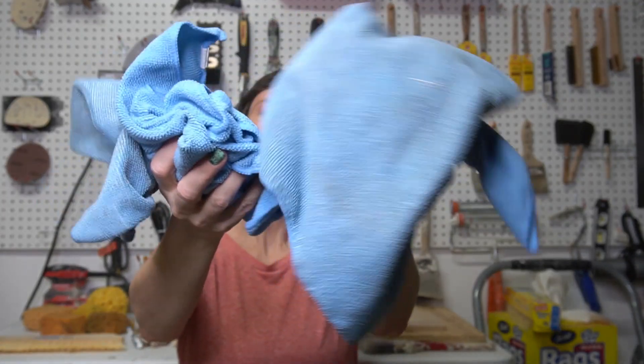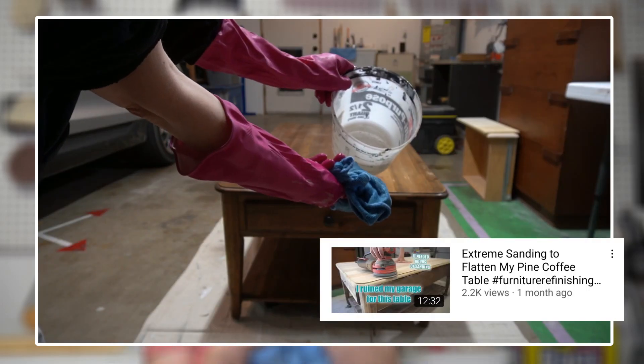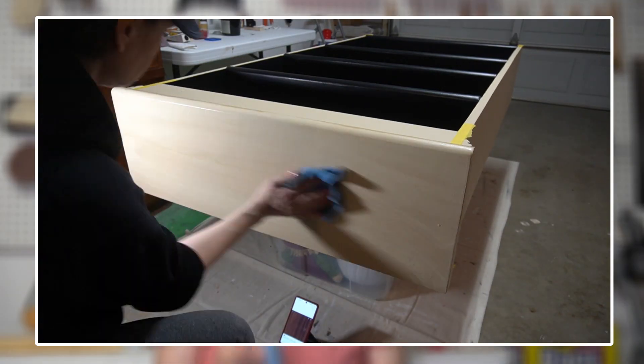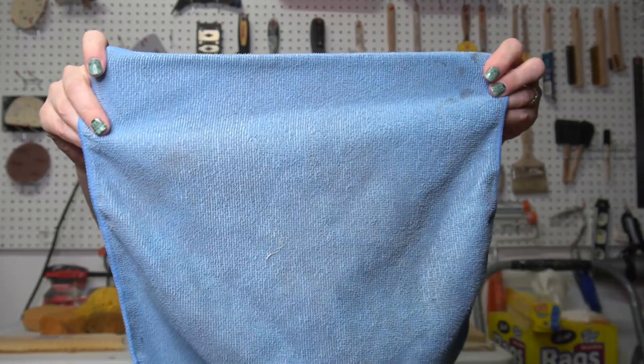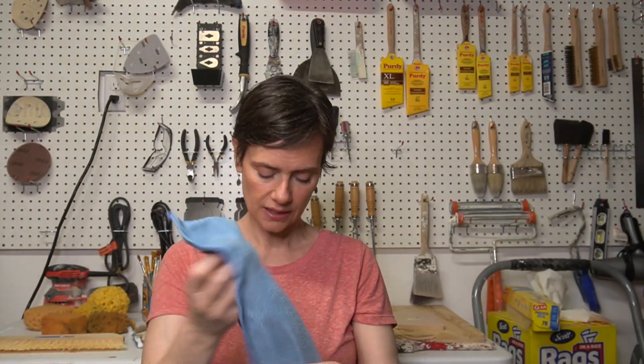The next tool I literally couldn't live without is piles and piles of microfiber rags. These are great for literally everything — I use them to clean, to wipe down, to dry my hands, and even to wipe glaze off of paint brushes. The great thing about microfiber rags is they are machine washable, rinse out great, and last a long time.